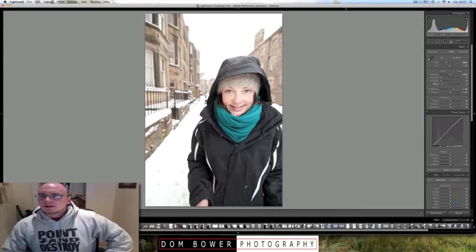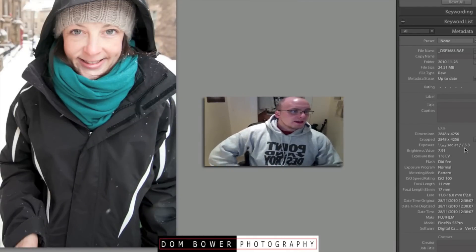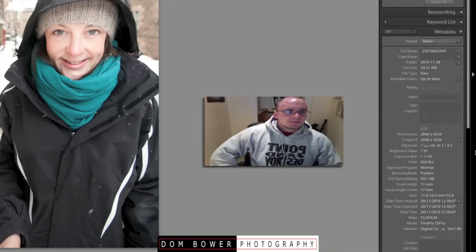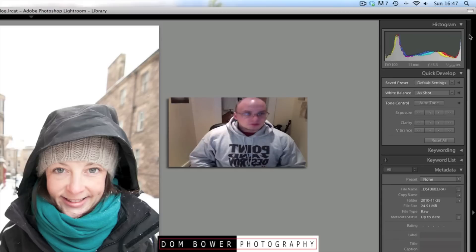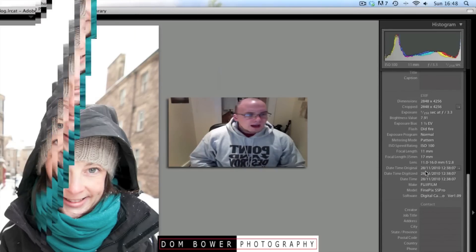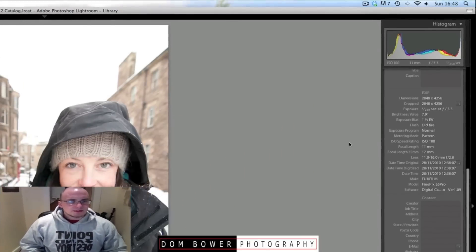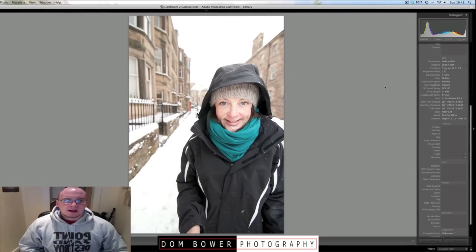If we look at the details in the library and go in, we can see f3.3 and 1,250th of a second. So that is hopefully underexposing the background. Most of it's in the actual shot but still pretty bright, so that'll be the sky totally overexposed. In Lightroom, it doesn't tell you the exposure compensation I put into the flash, so that's not giving us too much detail here. But I'm very happy with the way that has come out.